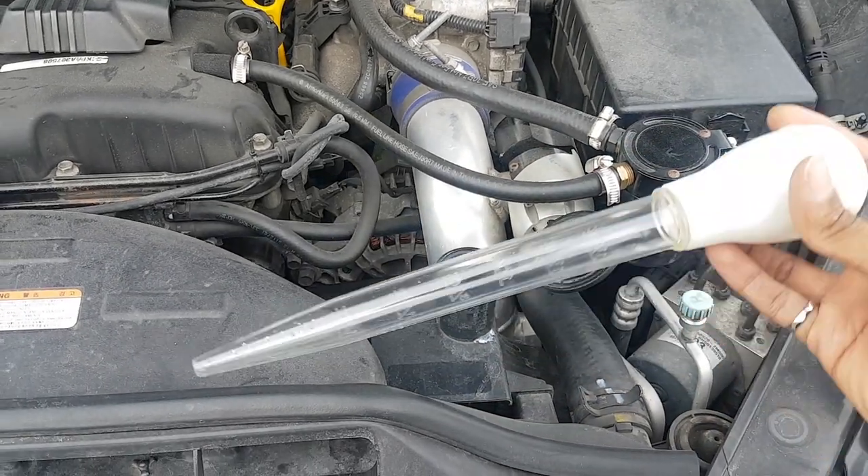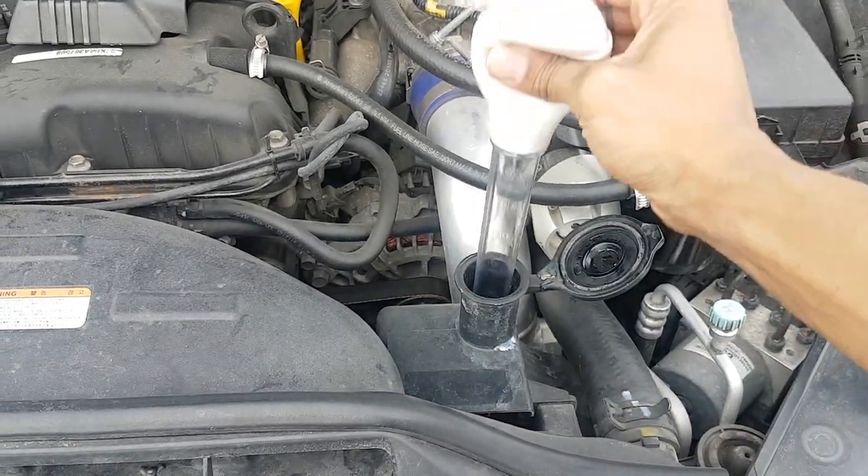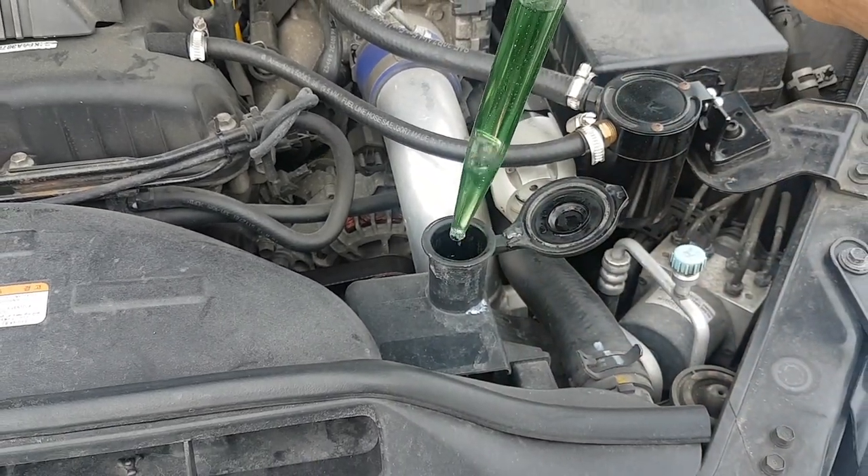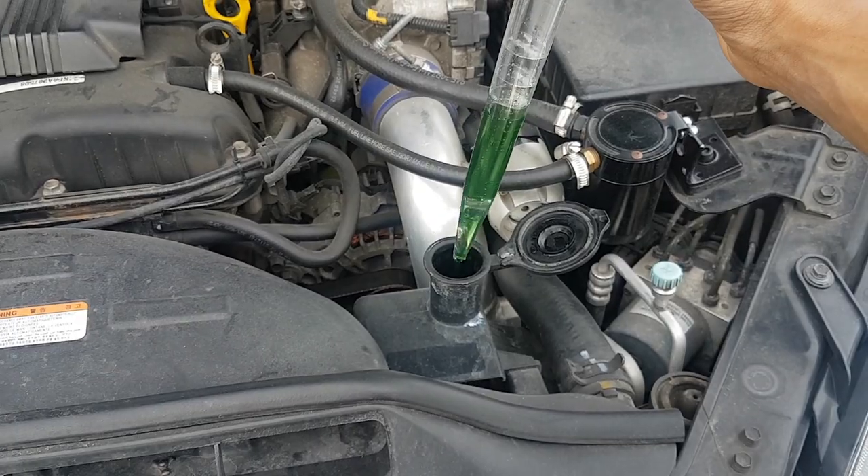You're going to open this, take your baster, and squeeze it in. If we check out our coolant, that actually looks amazing. Most people's looks like diarrhea, but mine actually looks like Kool-Aid.